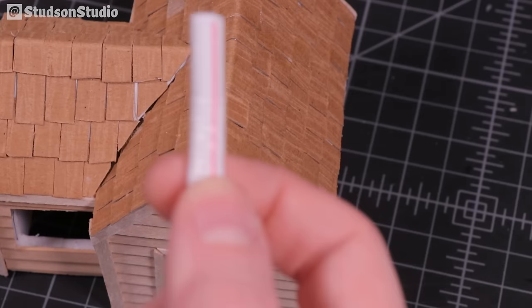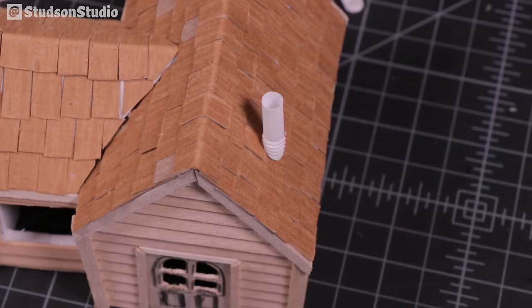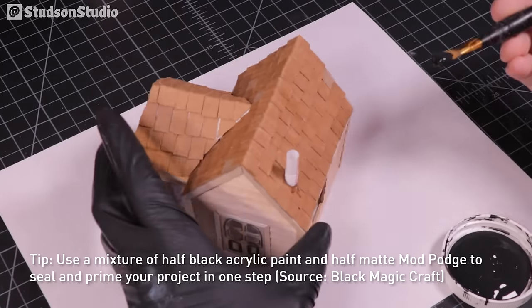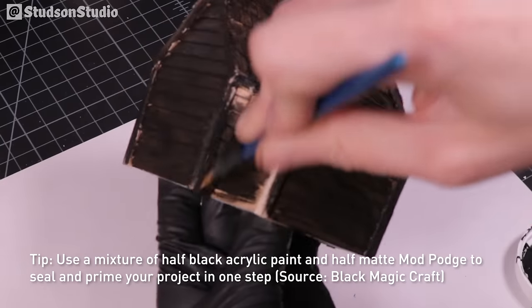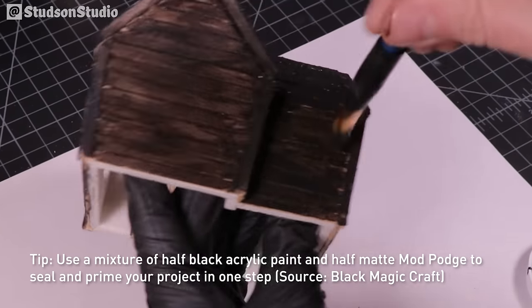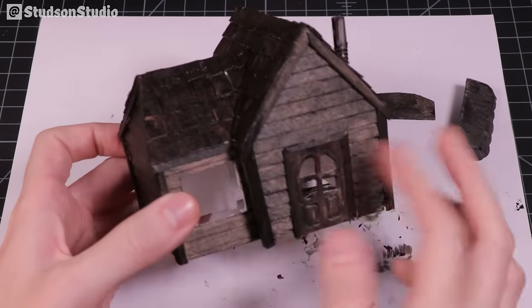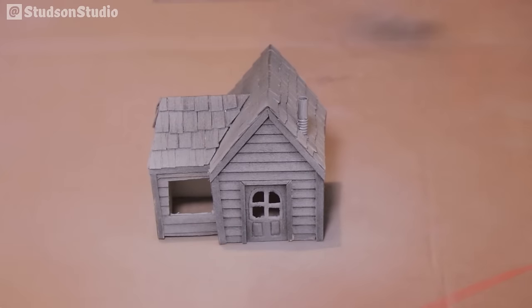For the final detail, a bendy straw trimmed and used as the shop's chimney. I'm priming and sealing the shop in a single step using a mixture of half black paint and matte mod podge — a technique I learned from Black Magic Craft. Since the shop is getting painted in lighter shades, I then primed the whole thing in a light gray.